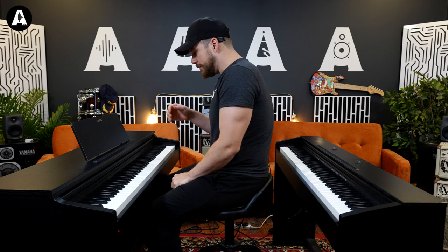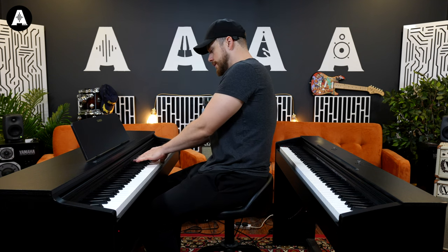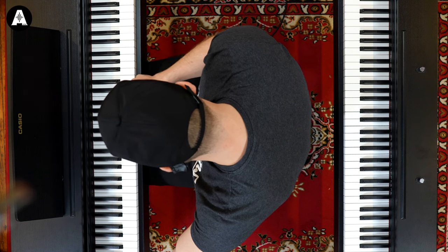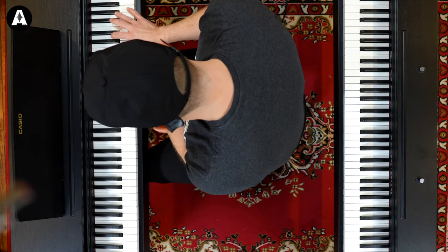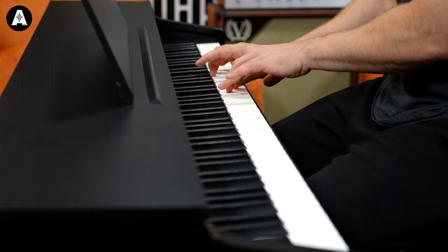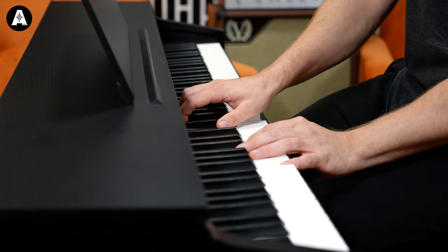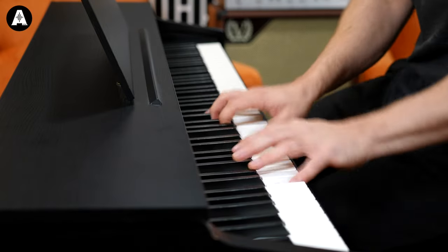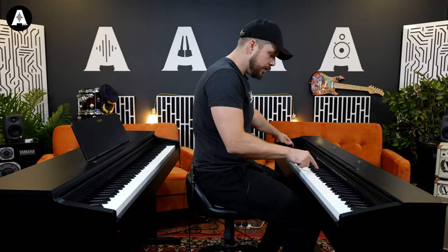Let's go to the AP270 and I'll pick out some more differences as I go along. Instead of a dedicated sound button, what I quite like is you've got the name of the patches here and you hit function and select it. So I'm going to go for mellow — let's do that one.